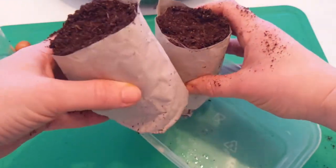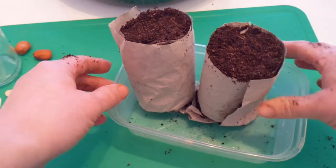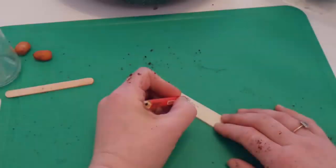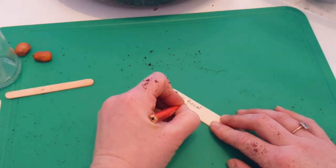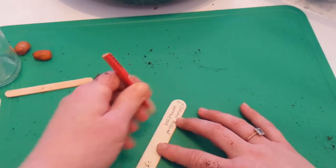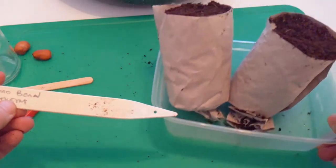Once your first pot is made, place it in some kind of tray — I'm using a takeaway container. Line your pots up in it; it holds them together and keeps the water in. The next thing to do is label them so you remember what's inside. You could use a proper plant label, a lolly pop stick, or even just write on the side of the pot. These ones are called 'broad bean Witkiem' — that's the variety.